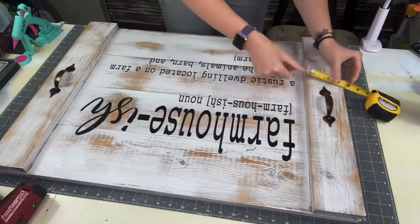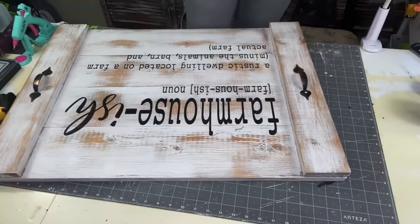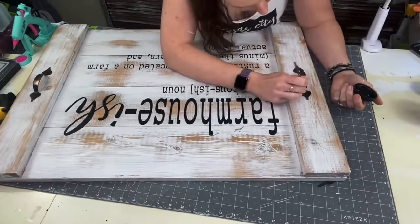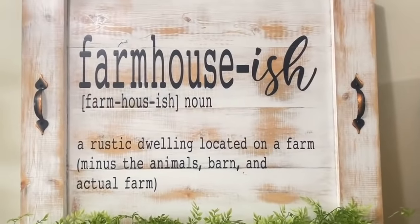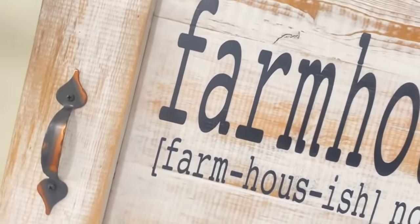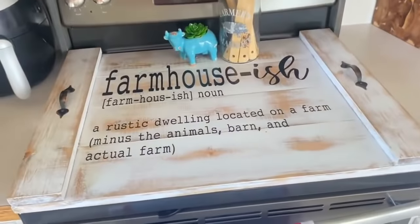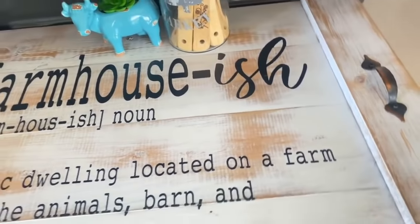After that dries, measure out where your handles need to be. I couldn't find the original screws so I'm using silver screws and painting them black. And that is absolutely it! I just cannot believe how this turned out — it is absolutely beautiful. I don't know why it took me so long; I was so intimidated by it, but it was so easy to put together. I absolutely love it in my home. Make sure to tag me on Instagram if you try it — I would love to see your creations.